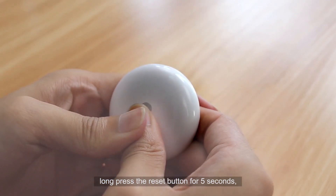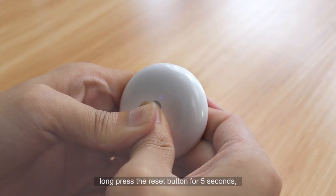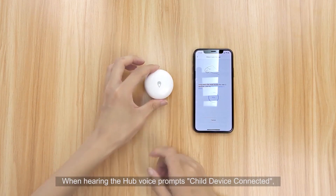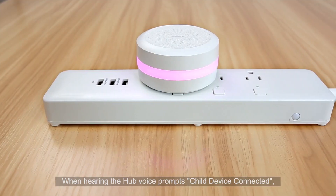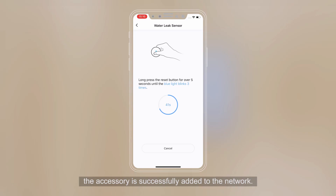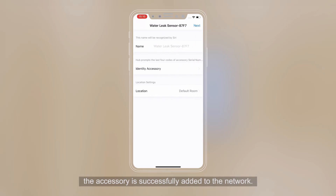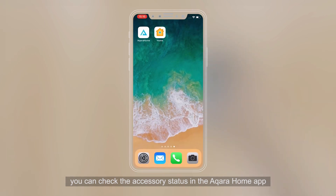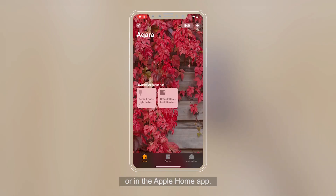long press the reset button for 5 seconds until the blue light blinks 3 times, then release. When hearing the hub voice prompt, the accessory is successfully added to the network. After the accessory is added, you can check the accessory status in the Aqara Home app or in the Apple Home app.